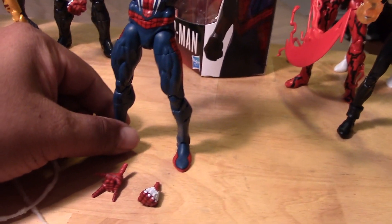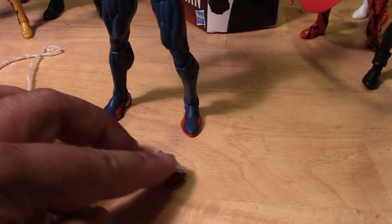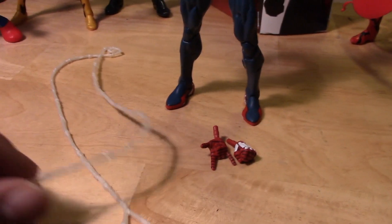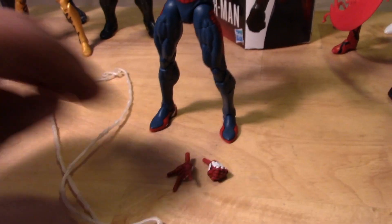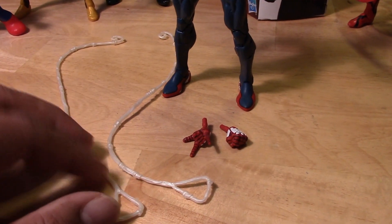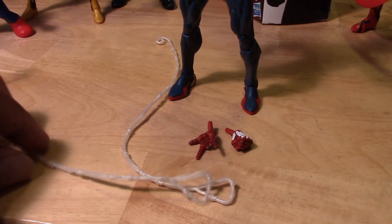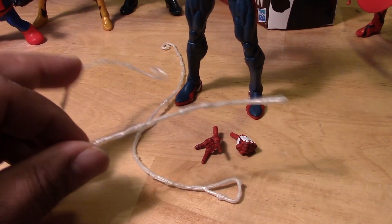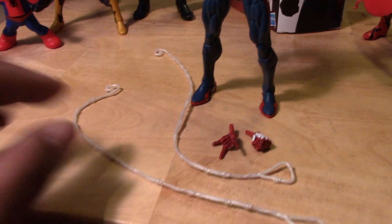As for accessories, Gamer vs. Spider-Man comes with some extra hands and a couple of his webs that you can attach to his hands. There are no bendy wires in these — they're just pretty much soft plastic, which is kind of unfortunate. It would have been cool to have some wires in there or something of that nature.